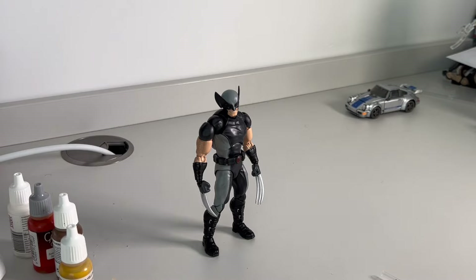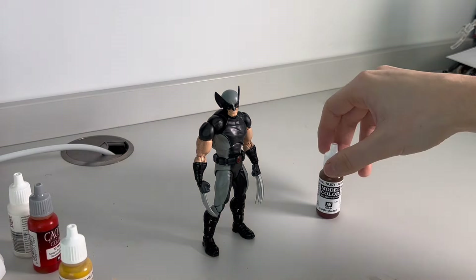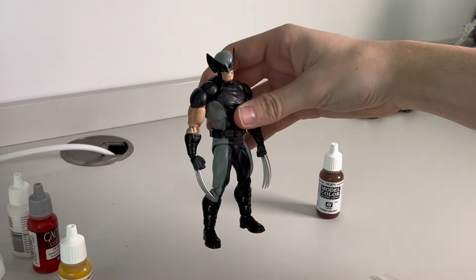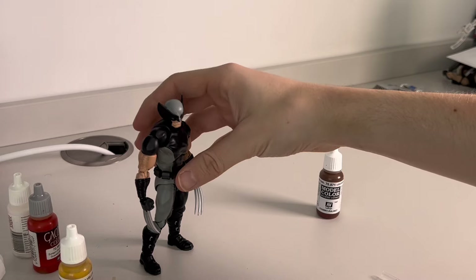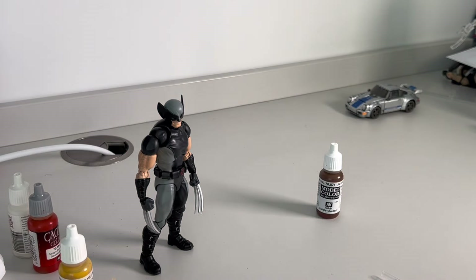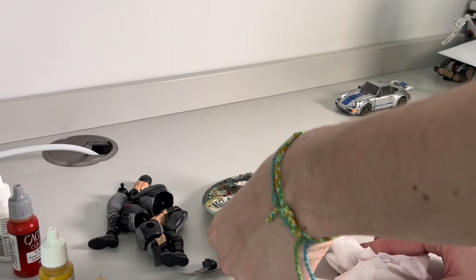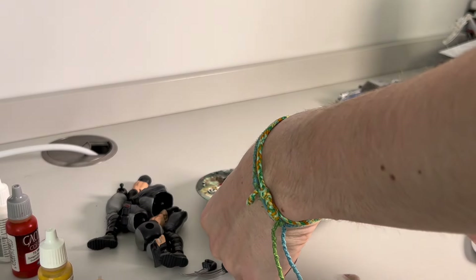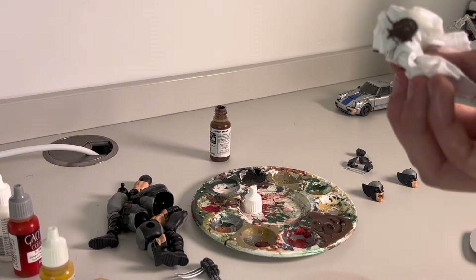I'm thinking brown first, as that should be quite easy to apply over the black, and then work on the gray — there's less of it and it'll really bring the figure together. POV: why you should always have a little paint mat down, because this probably won't come off my desk. Probably a bit too much brown paint as well.